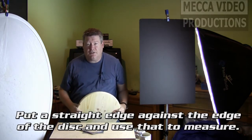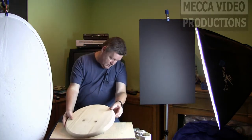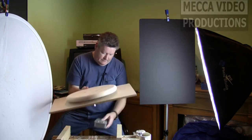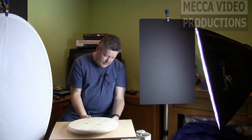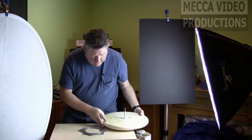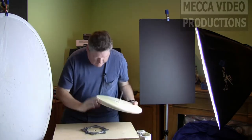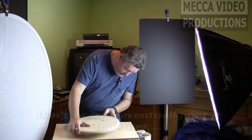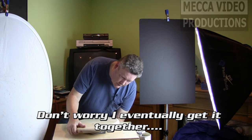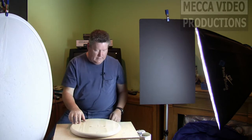So now what do you use this for, Bill? Well, I'm using it for some product shots. So if I can get this through this hole in here and actually put the rotisserie underneath here, line up the holes — there we go. Now it will spin freely.